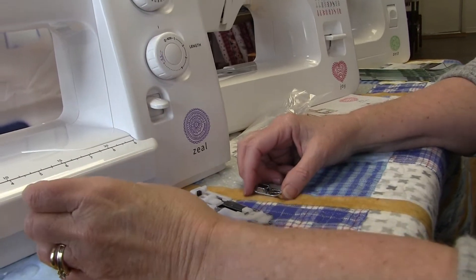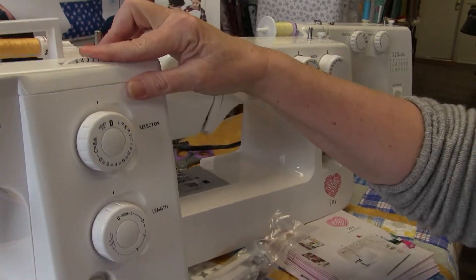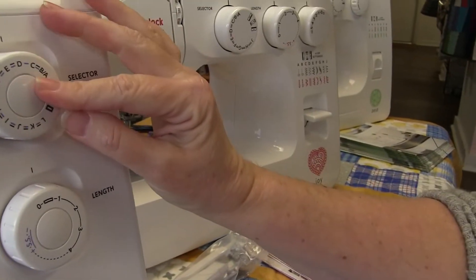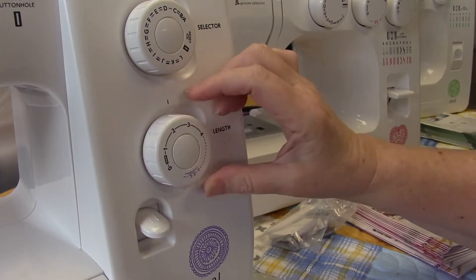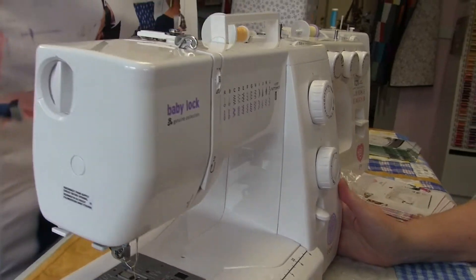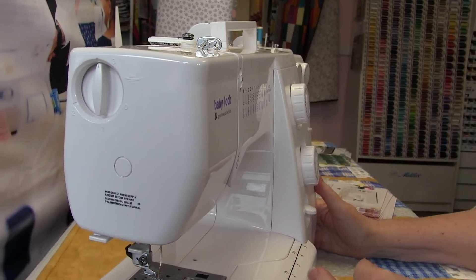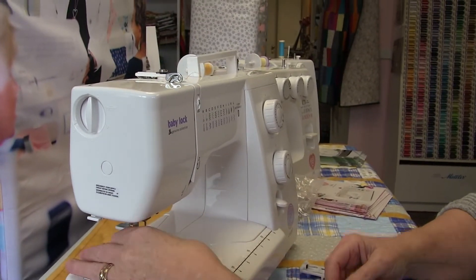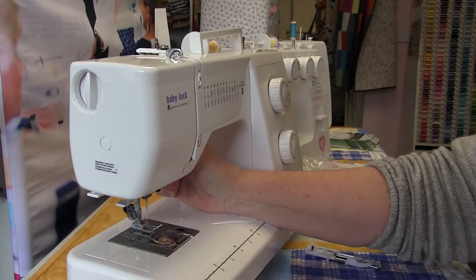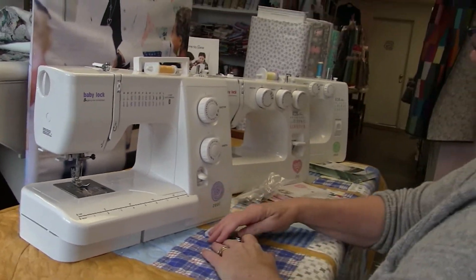On the Zeal you have a tension dial, a stitch width dial up top, a stitch selector where the numbers correspond to what's shown on the front of the machine, and a stitch length dial going from a satin stitch all the way up to a basting stitch. There's also an additional dial for presser foot pressure — the first machine in the line to have that feature. If you've got fancy or heavy fabrics you can adjust how much the presser foot grips down on them.